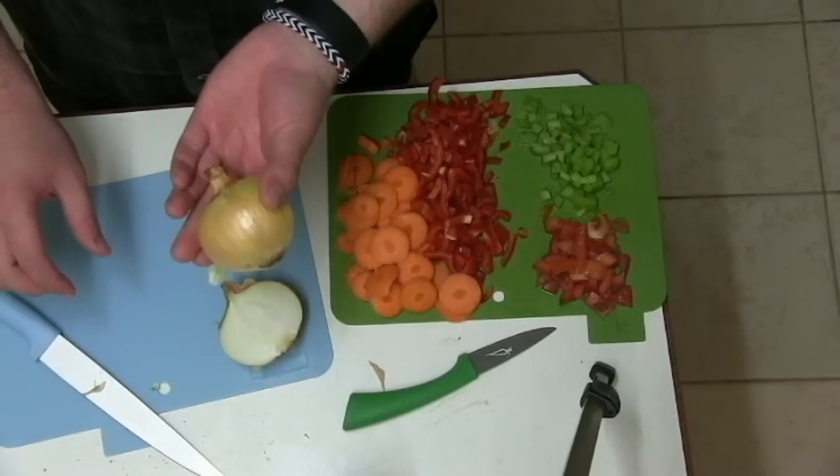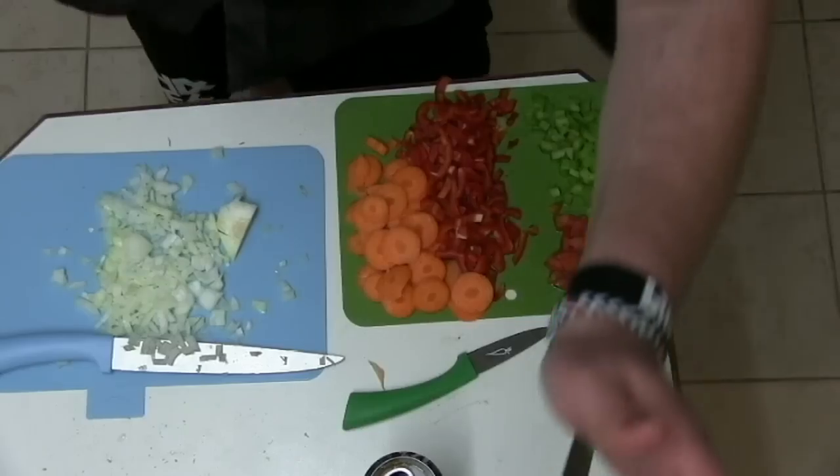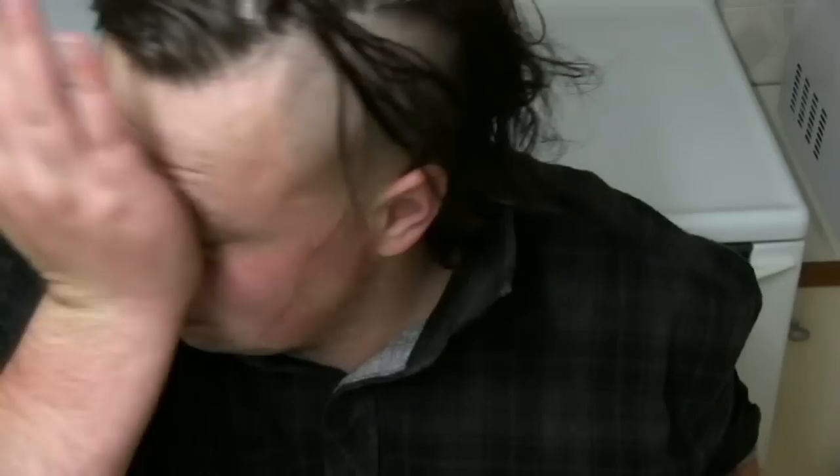Damn it, I didn't even peel the onion. I've been crying because I chopped up the onion. An important kitchen safety tip: make sure you wash your hands with hygienic soap and make sure you wash your vegetables before you do this, because I clearly didn't.